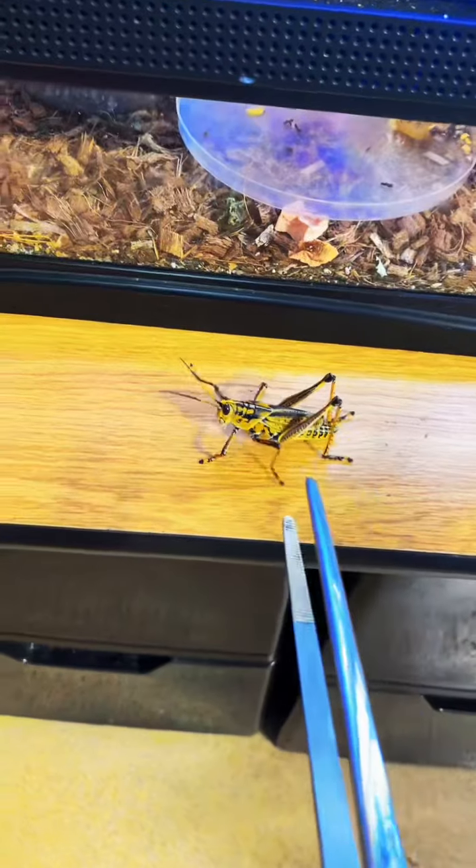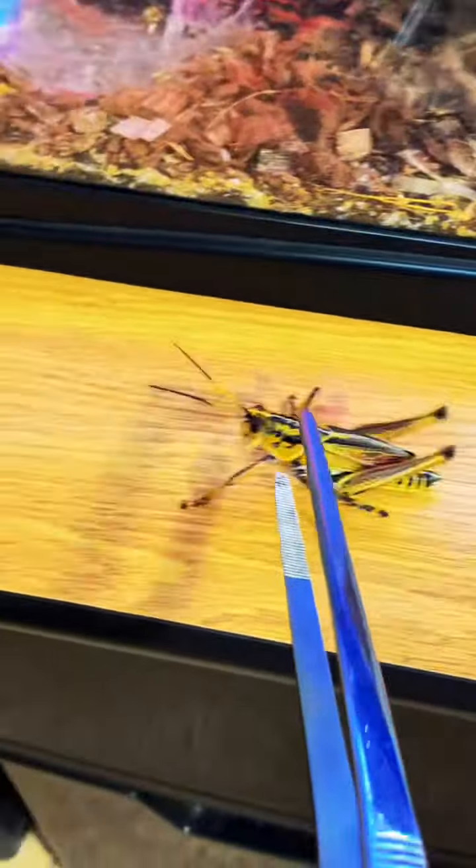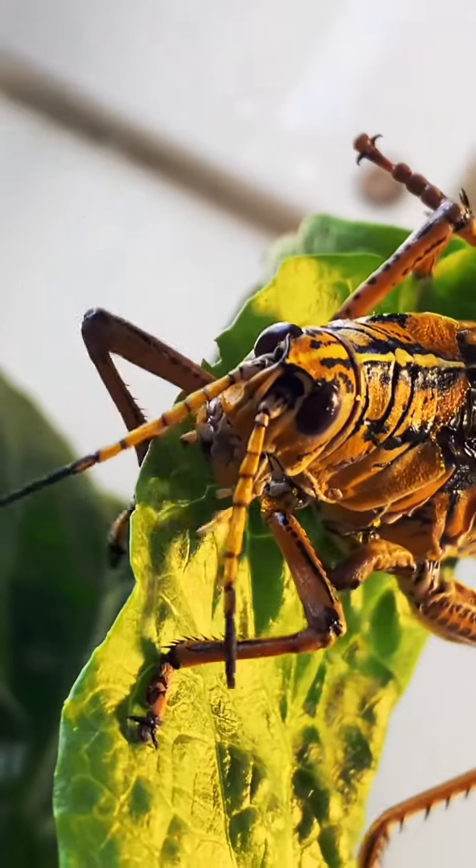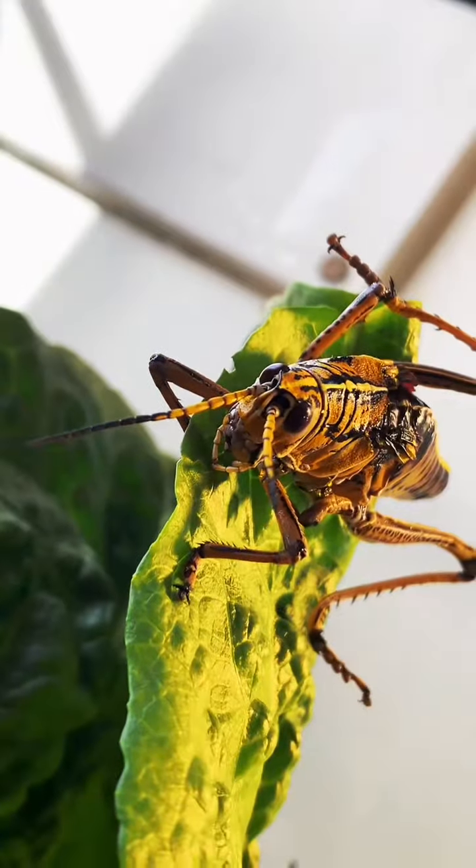I had to chase a few around the zoo for about five minutes before I finally caught them all. But once I added them all in, they were happy to have some food and immediately began munching down on some lettuce.